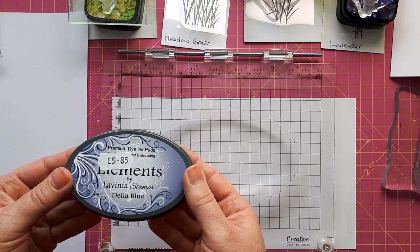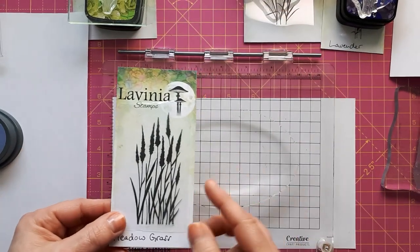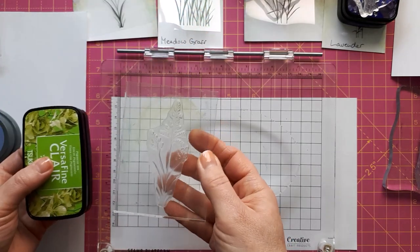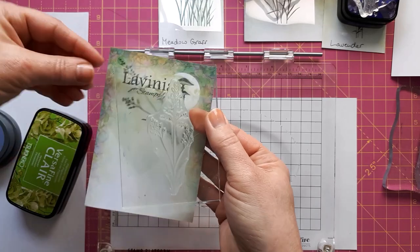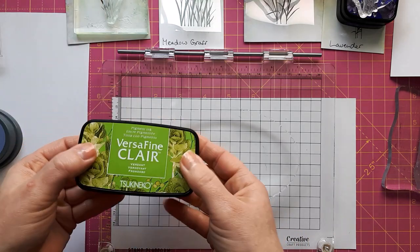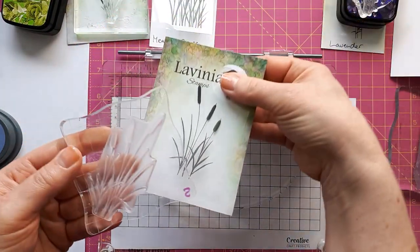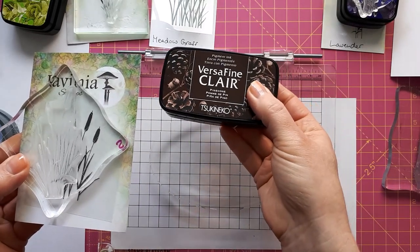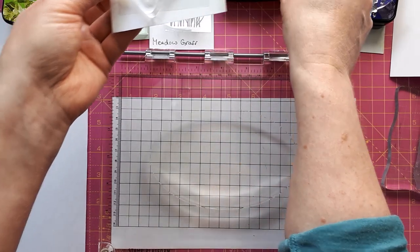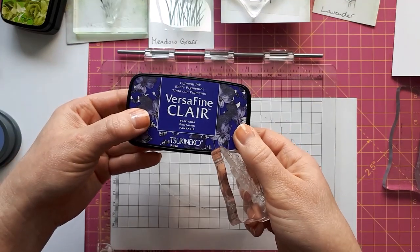For the background I'm going to use the Lavinia Elements Stella Blue. Then I'm using the meadow grass stamp. To stamp over this I've got the field grass stamp — obviously you can use any stamps. I've got the bulrushes stamp and I'll use a brown one with the pine cone. Then I've got the lavender stamps and I'm going to use the Versafine Claire Fantasia for that.